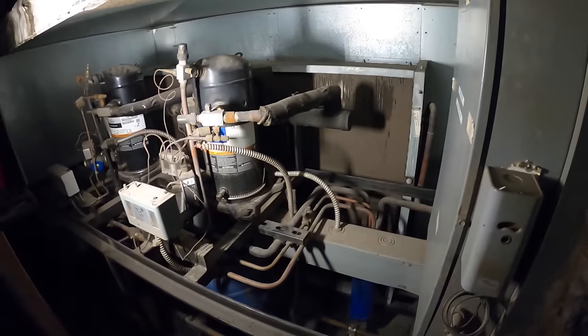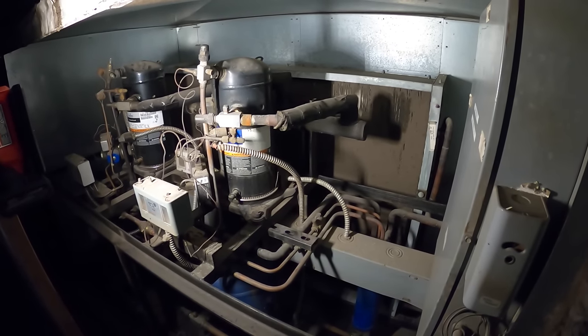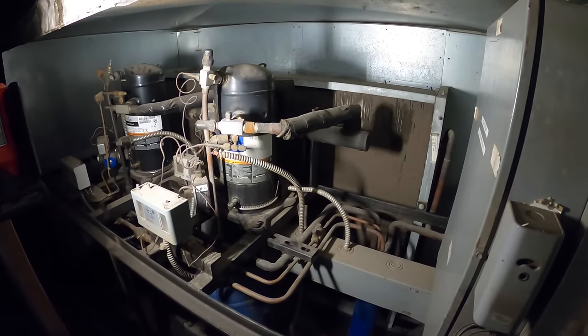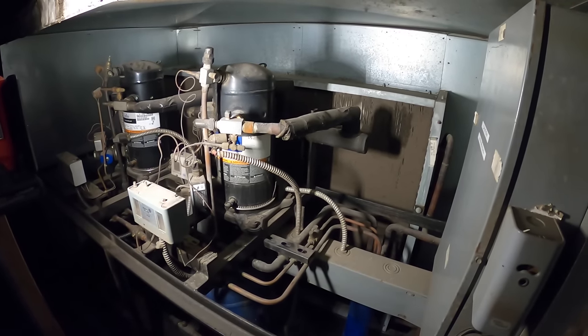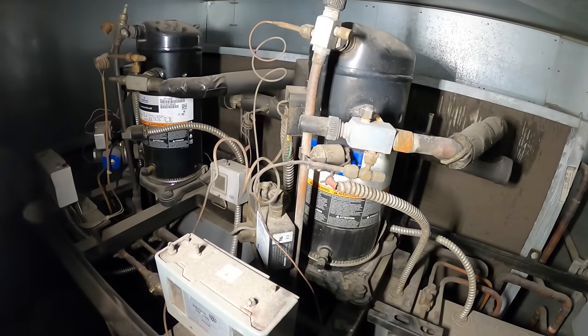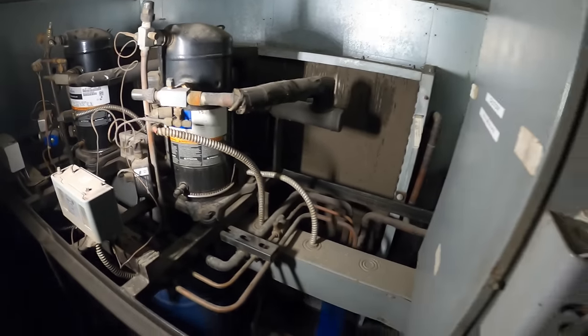This condensing unit serves all the refrigeration equipment in the building — a couple of walk-in boxes and a bunch of smaller refrigerators. They said everything is warm, so first thing I'm going to do is come to the condensing unit.